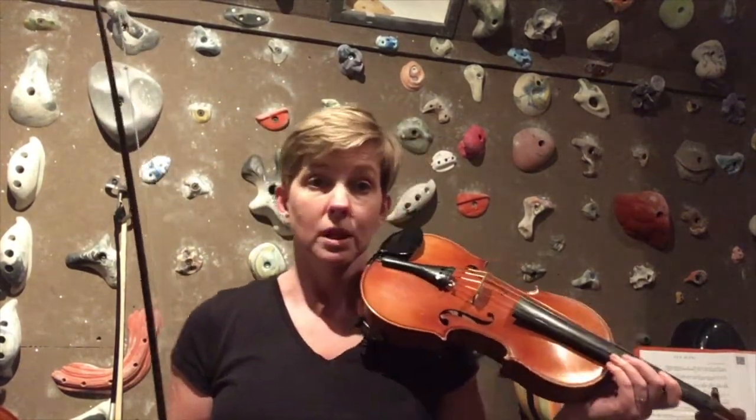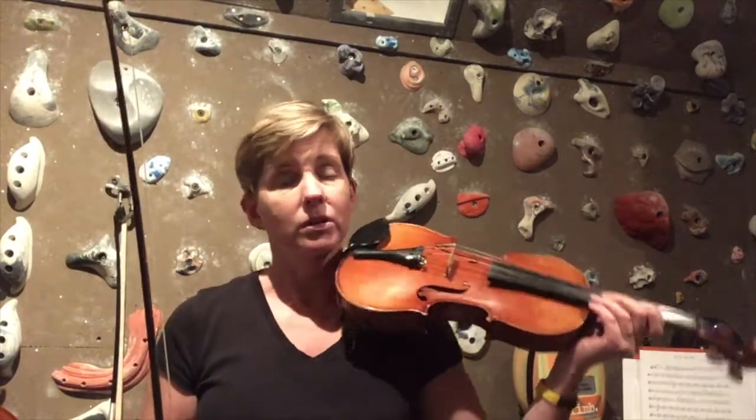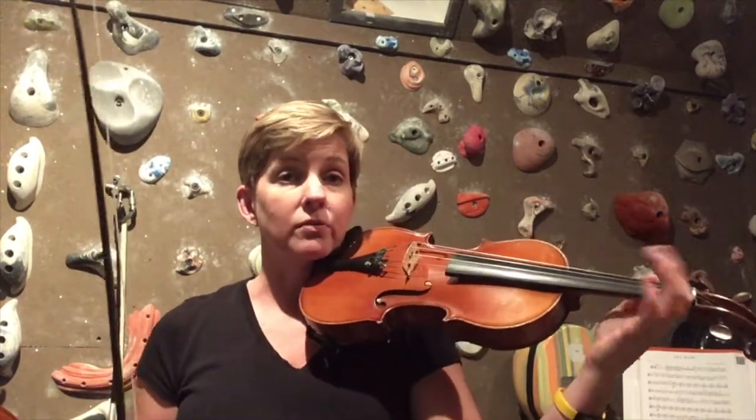Hello violinists, today we are going to work on playing the two octave D major and B minor scales on the violin. Let's get started with D major — you probably learned the low octave of D major very early on in your playing.